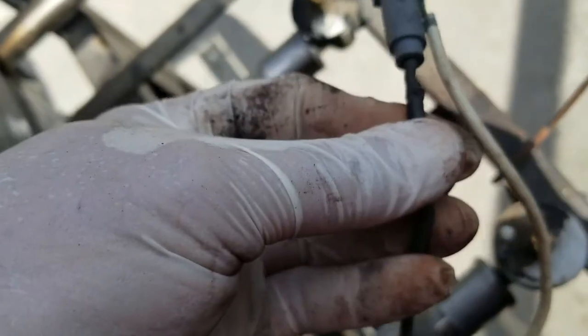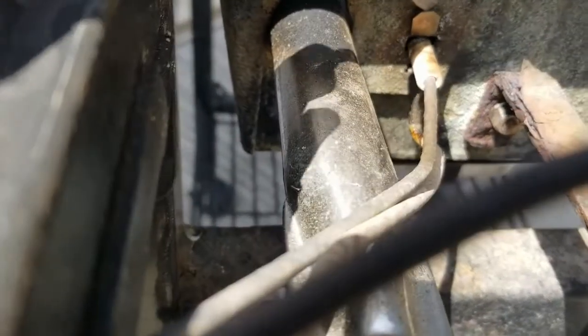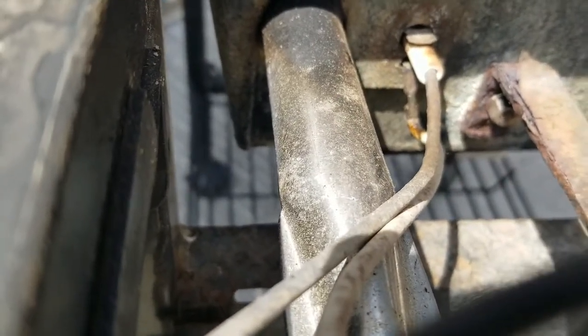Get a pliers and pull that off, then feed everything through on this end and put in the new igniter. Here's the clip I was talking about — I'm just going to put my screwdriver in there, fold that back down, get my finger in there and press it down. That's what keeps the igniter on that end inside the unit.